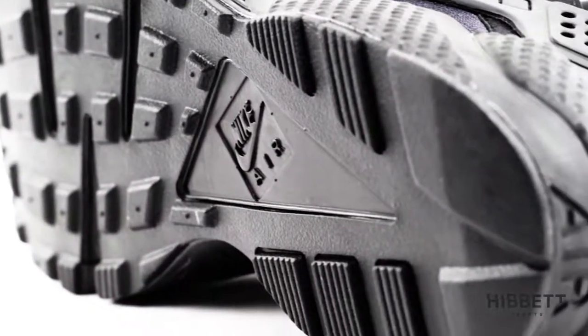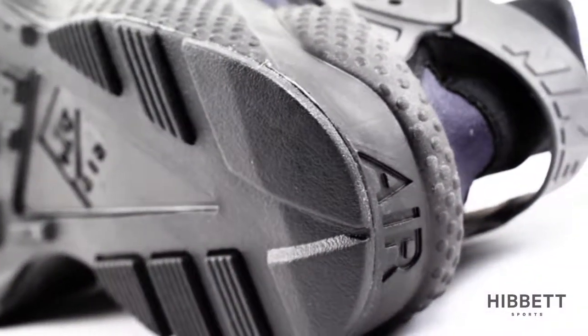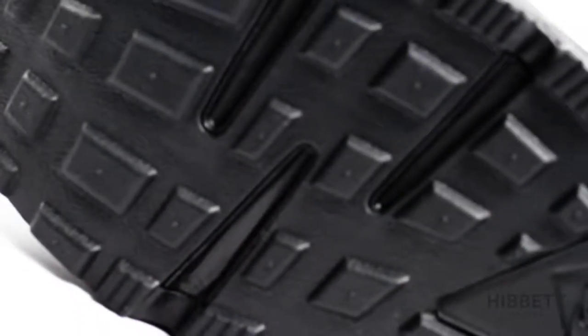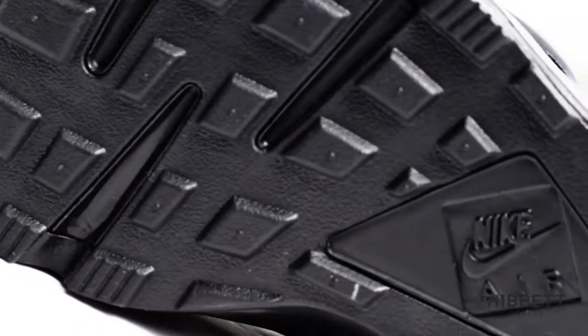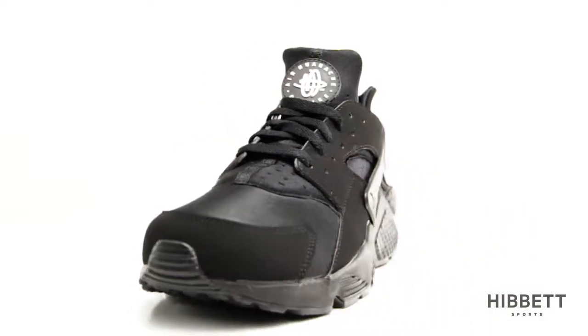The Air Huarache Run features an air sole unit under the heel and the forefoot for flexible cushioning. The waffle outsole on this shoe gives it added durability and exceptional traction. This is the Air Huarache Run from Nike, available in men's, women's, and kids.